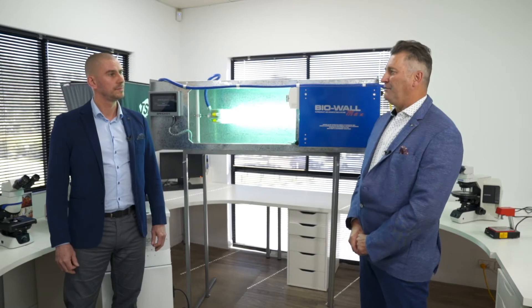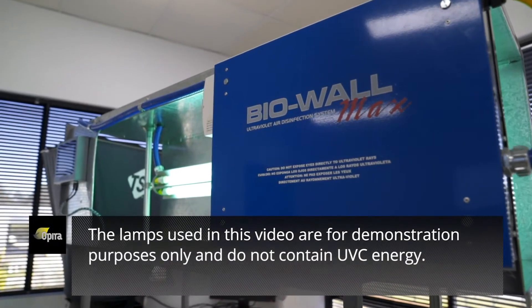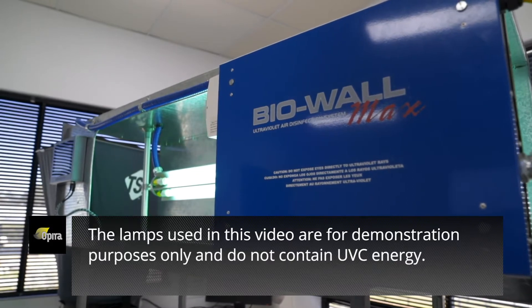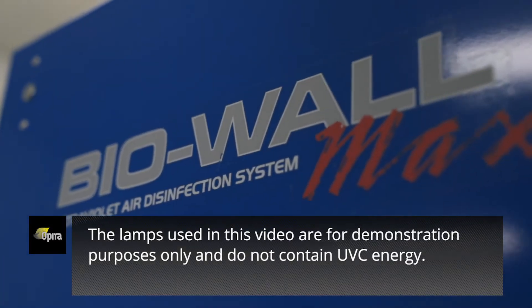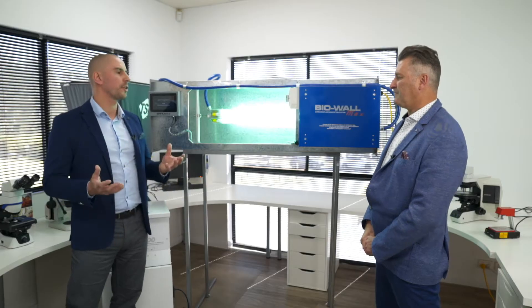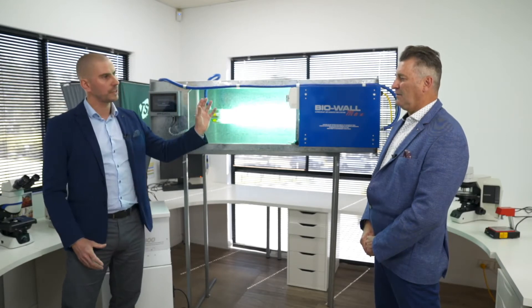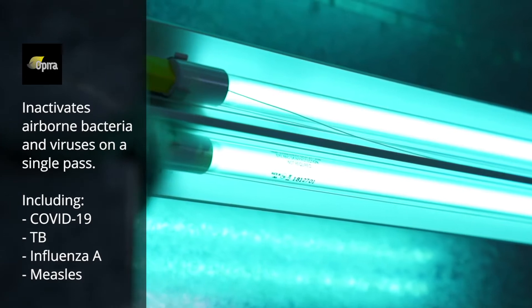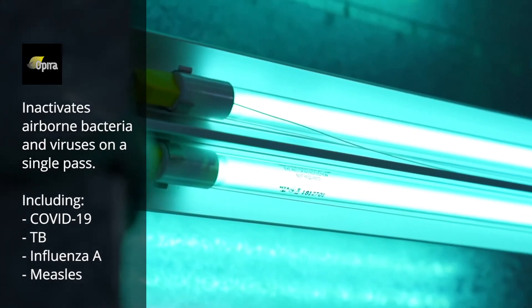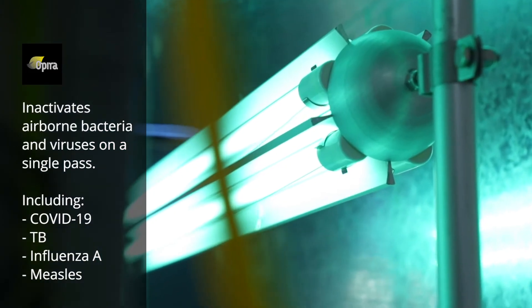So we know that everyone's talking about aerosols in the current environment. What can you tell me about this piece of equipment and how does it work? So this piece of equipment is designed to do air disinfection. The way it works, you have a ganlet of five lamps installed parallel with the airflow, and as the air passes through those lamps it breaks down the DNA of the living organisms, and therefore that organism will no longer be able to reproduce itself.